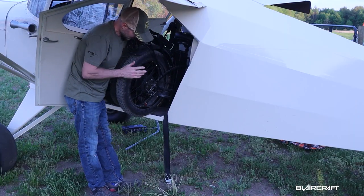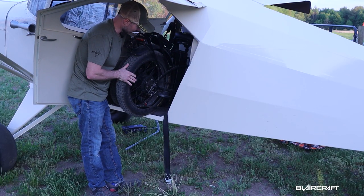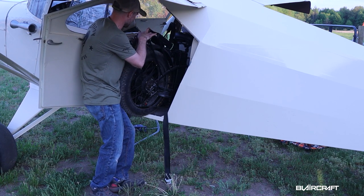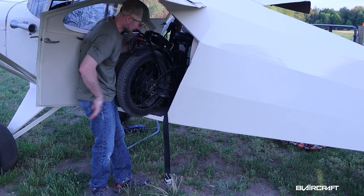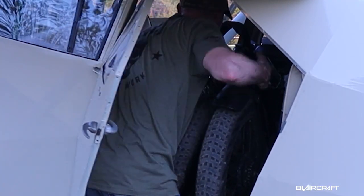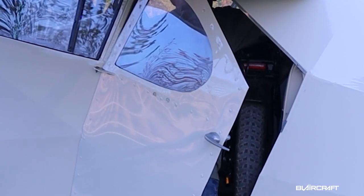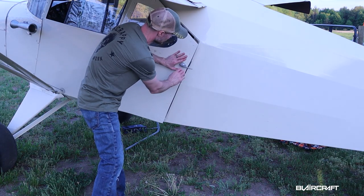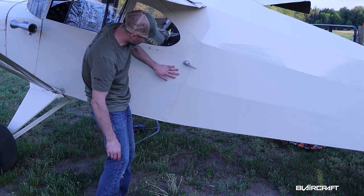One step at a time. When you get it in here, you want to regroup and see which way the handlebars need to fit right behind the back seat. That's how it fits inside, and the door actually shuts pretty nice.